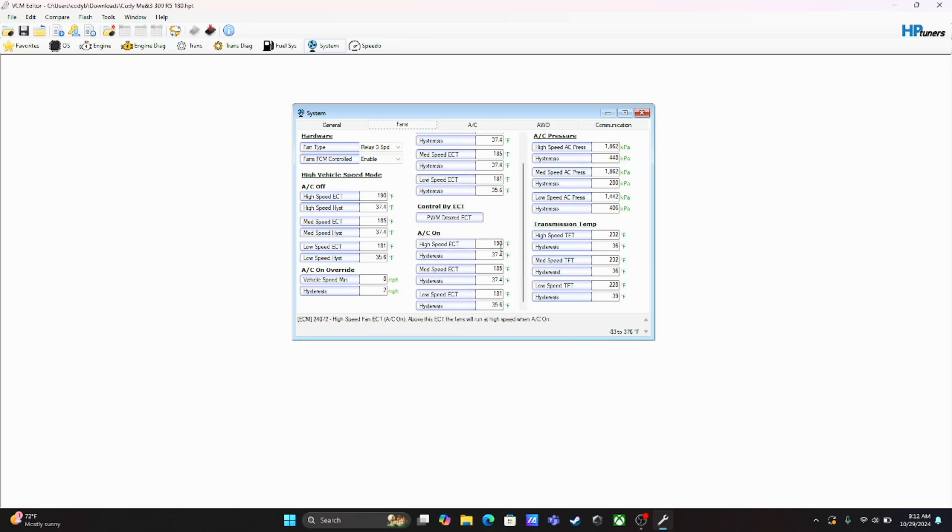For the temperatures with the AC on — change that to 190, Low Speed to 181. After you do all that, you can either click X and it'll bring the prompts up, or you come here to Write Vehicle. Once you do that, it'll ask you to confirm that you want to write those changes — click yes. The vehicle will go through a whole sequence: all your dash lights will come on, it'll cycle, it'll do a couple things. That can take a few minutes. When it's finished you'll get another prompt telling you to cycle your ignition off and then on again, and then you're done. Really really simple.